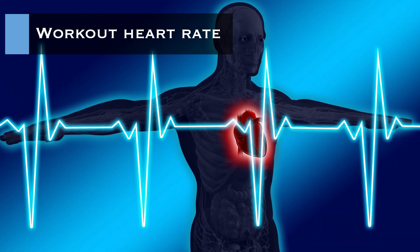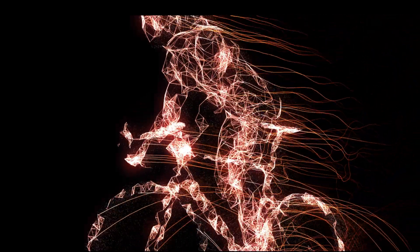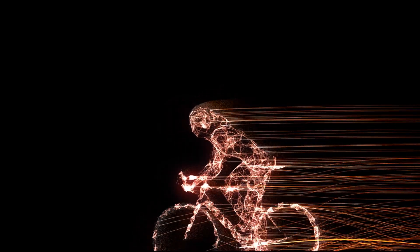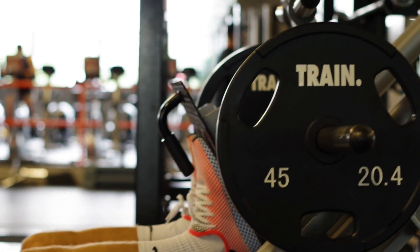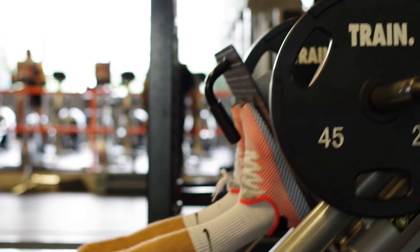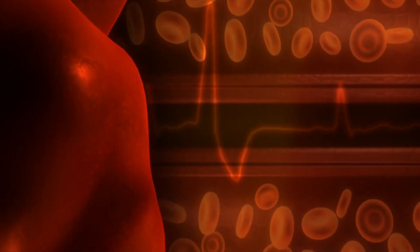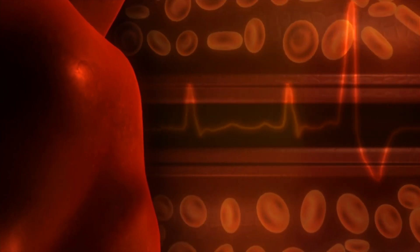By measuring your heart rate during exercise it can help you track your fitness and monitor if you're working out at the right level for you. This means you won't be guessing anymore when it comes to exercise. With your heart rate you'll know how effective your fitness session has been and how much rest and recovery you need before your next one. While heart rate accurately indicates your effort and exercise intensity, it is also dependent on circumstances.